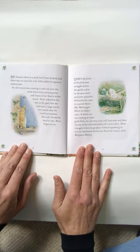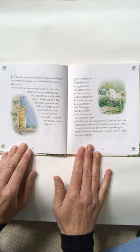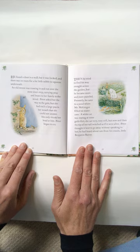He found a door in a wall, but it was locked, and there was no room for a fat little rabbit to squeeze underneath. An old mouse was running in and out over the stone doorstep, carrying peas and beans to her family in the wood. Peter asked her the way to the gate, but she had such a large pea in her mouth that she could not answer. She only shook her head at him, and Peter began to cry.